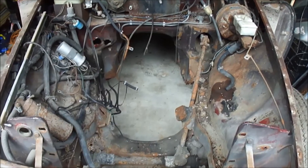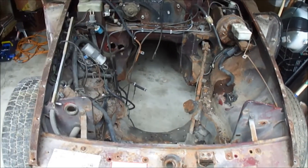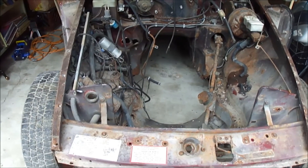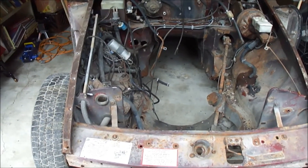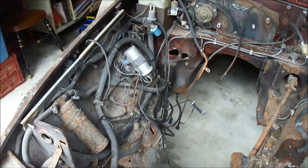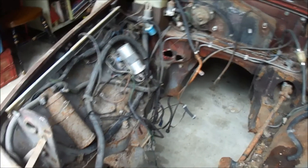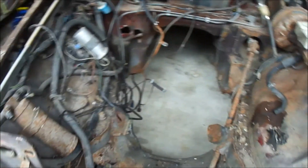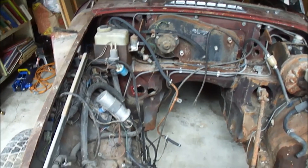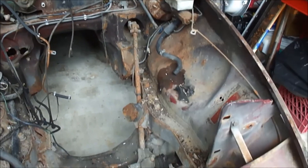Hello and welcome back to another episode of Average Guys Garage. We're back at the MGB. This will be episode five of the teardown. Last time we mentioned we're going to start clearing out this engine bay, identifying and stripping it down. This may be more than a day's worth of work — we're going to find out.